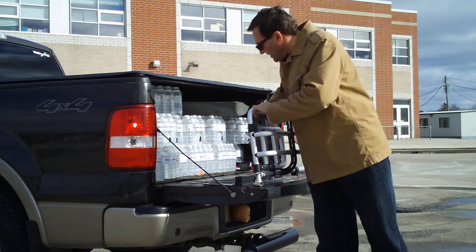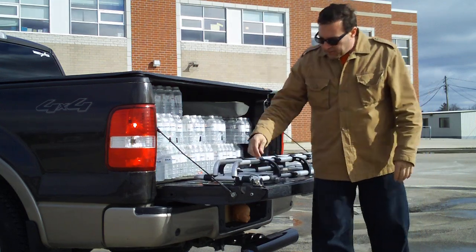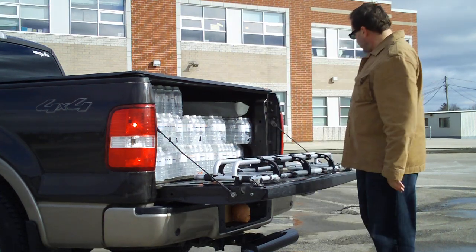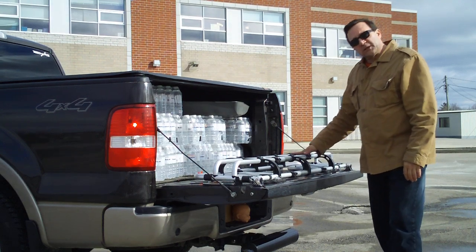I don't need it when I'm not bringing my son's motocross bike and his buddies' motocross bikes out to the trails. But there are a couple of quick release pins here — you can release this whole thing and it comes off. The only thing left are two low-profile brackets that don't really get in the way of day-to-day use.